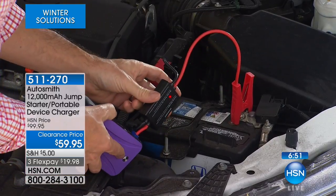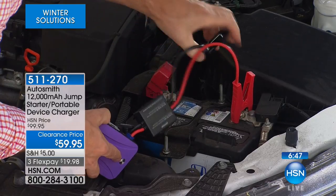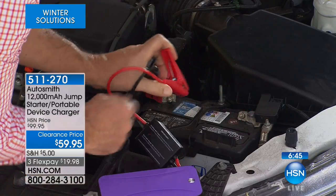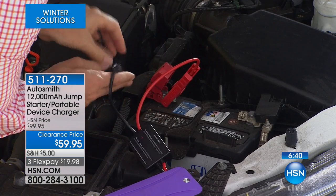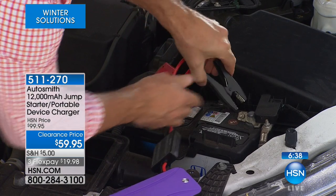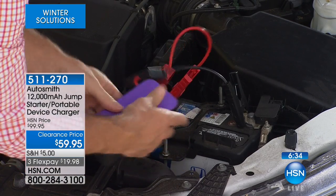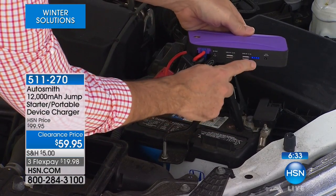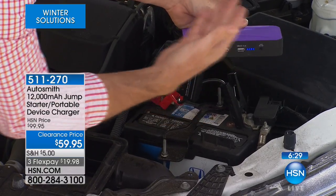I'm actually going to hook this up the wrong way to show you — put the black to one side. Right away, I'm getting a flashing red light. That's saying no, that's the wrong way to do it. So I'm going to turn this around. Red goes to the red positive, and then the black is going to the negative. Now I've turned the device on — full power, four bars right there. It means I'm ready to go.